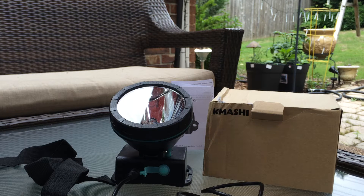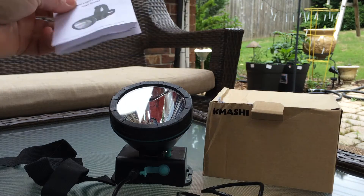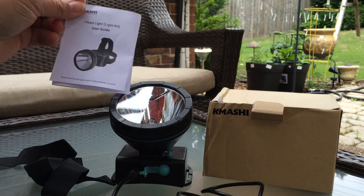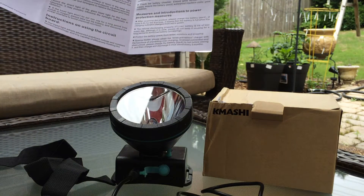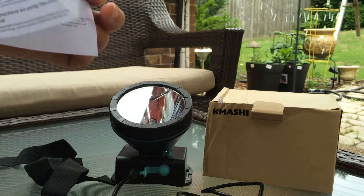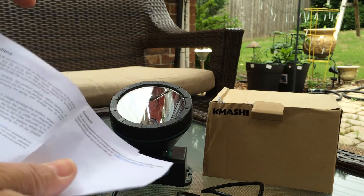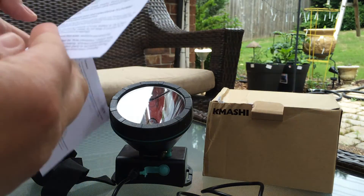Hello, today I am reviewing a new headlight I got. We have some upcoming camping trips and my little Cub Scout enjoys holding a flashlight, but I thought having some hands-free lighting would be good. Also for our Cub Scout adventures next year, we're going to be going to some caverns for overnight camping and exploring.